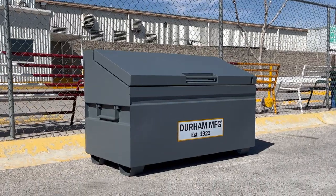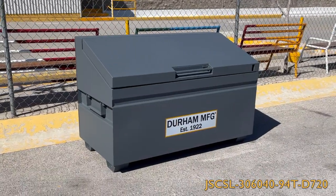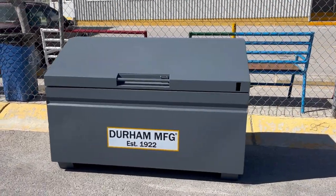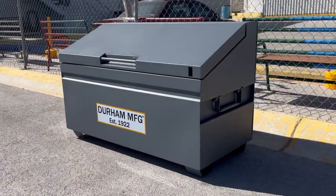Featured here is our most versatile job site storage box. This heavy duty job site box is all welded 14 gauge steel. It also has a grey powder paint finish with UV protection, making it perfect for outdoor use.